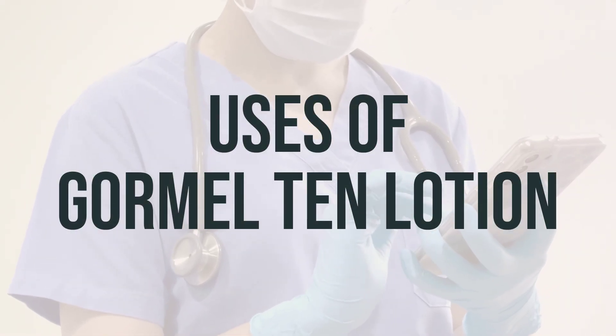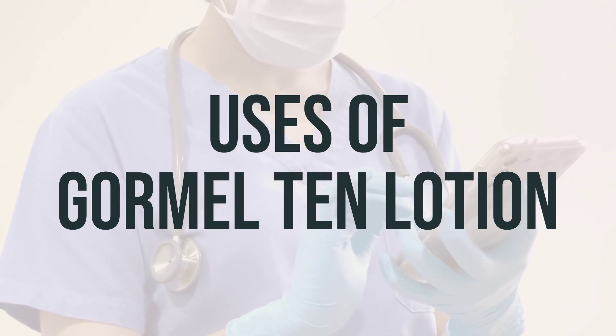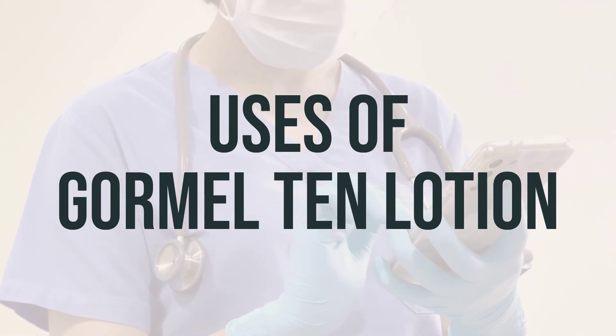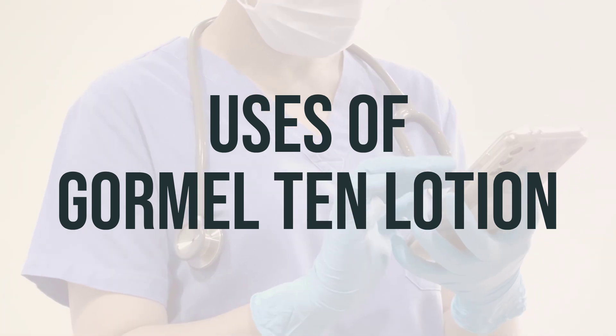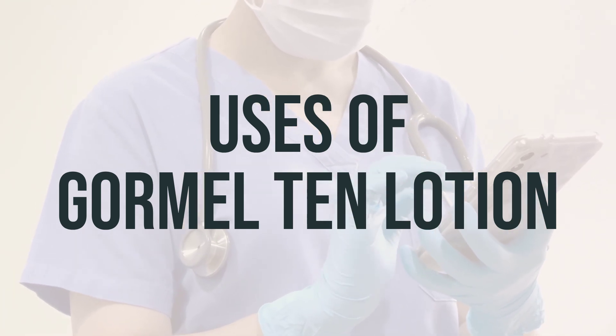Gourmal 10 Lotion contains two types of ingredients: emollients and keratolytics, which work together to treat or prevent dry, rough, scaly, itchy skin, such as that caused by eczema, keratosis, and xerosis.